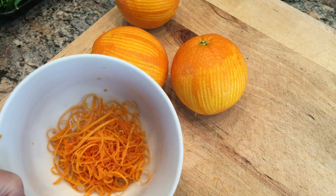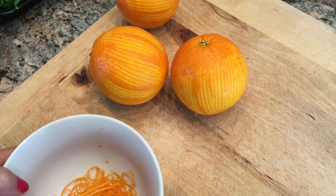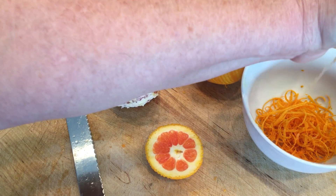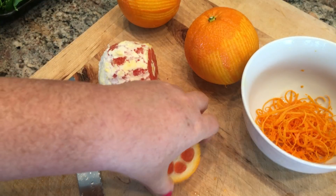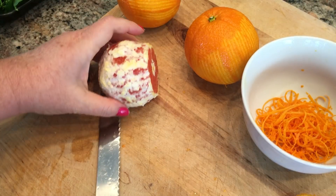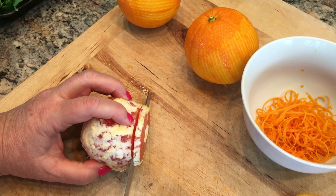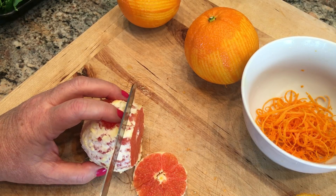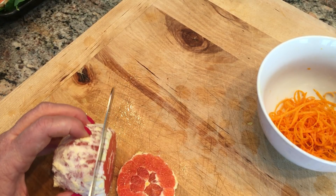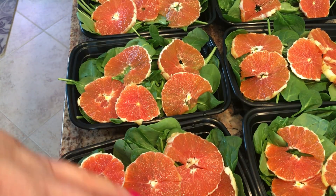I'm going to reserve this orange zest for the dressing and get these oranges peeled. I have my first orange peeled, I cut off the ends, and I'm just going to squeeze any juice into the dressing bowl. Now we want to cut these really thin like little rounds. I'm using a serrated knife — makes it easier — and if there's any seeds go ahead and pop them out. You should be able to slice each orange into ten thin slices. Place five of the orange slices onto each of the salads.